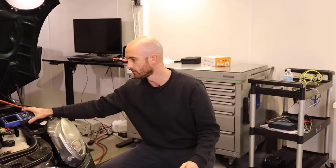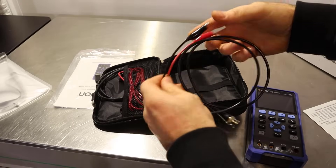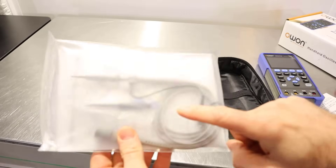So I've been on the hunt for a small handheld oscilloscope that's just nice and convenient — I can quickly get out, set up and show people what we're looking at. For example, the pulse width modulation signal or the LIN bus signal and nothing more.